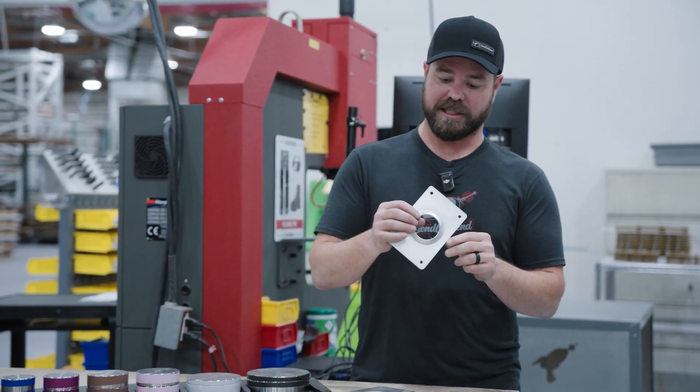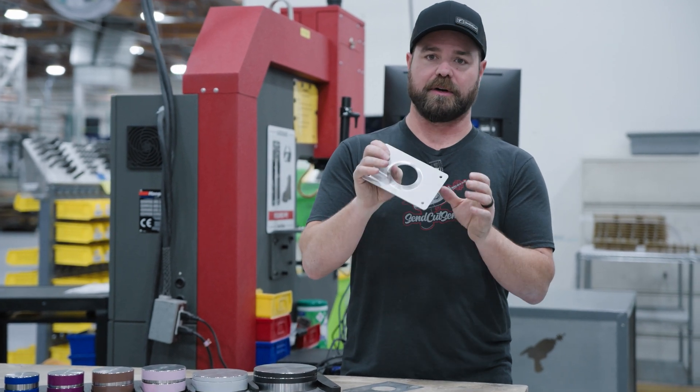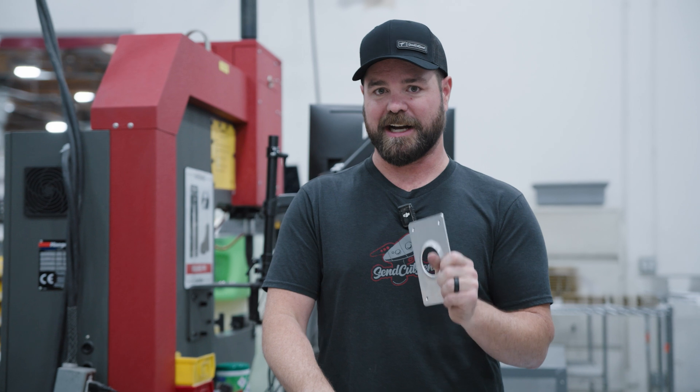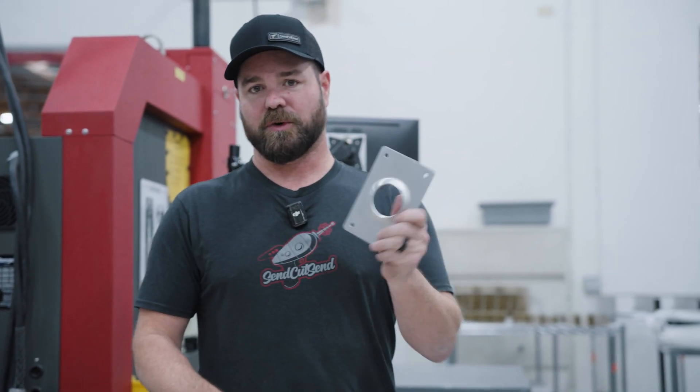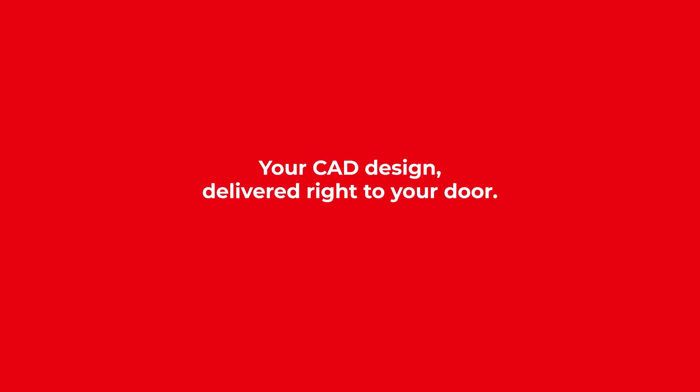If you're considering dimples, it's a great way to increase the strength of your part without adding any weight at all. So you can stay with a really thin material but have high strength. To get a price on your design, upload your DXF or STEP file to SendCutSend.com.